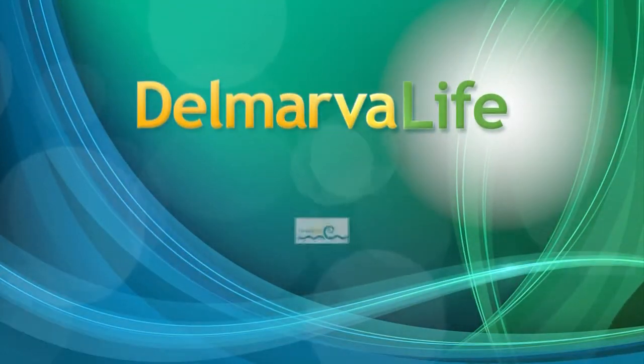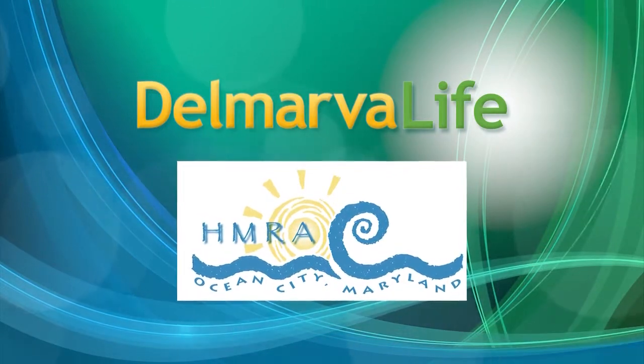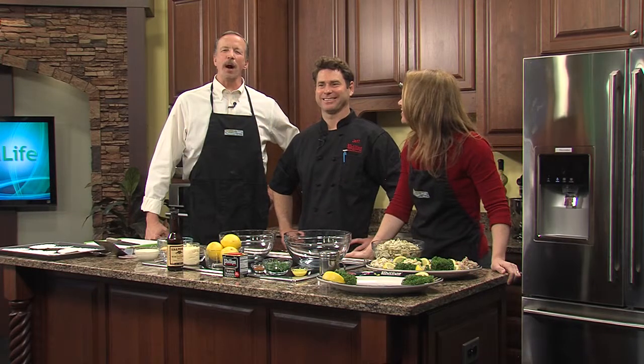This segment of Delmarvo Live is brought to you by the Ocean City Hotel Motel Restaurant Association. Crab season is upon us.